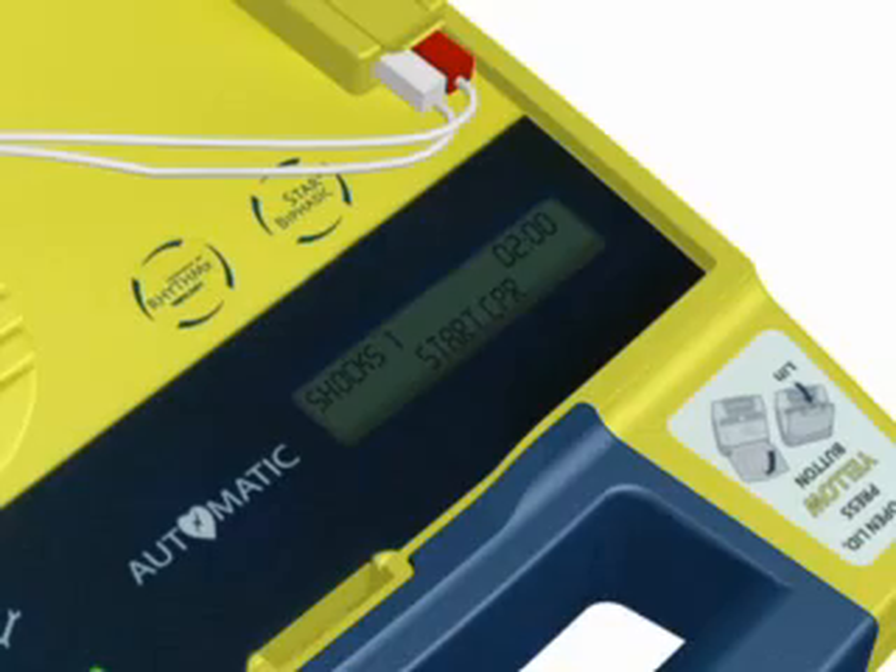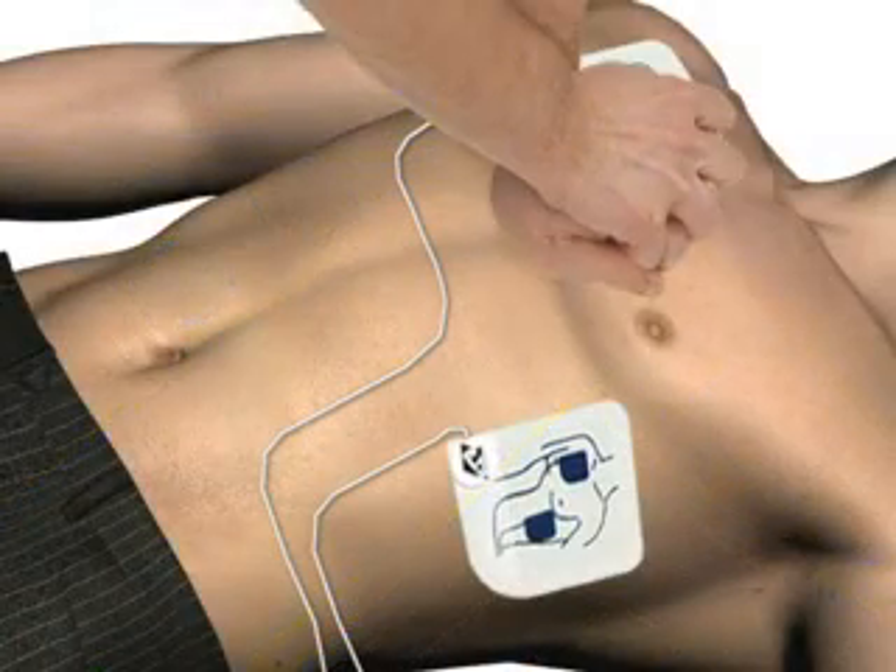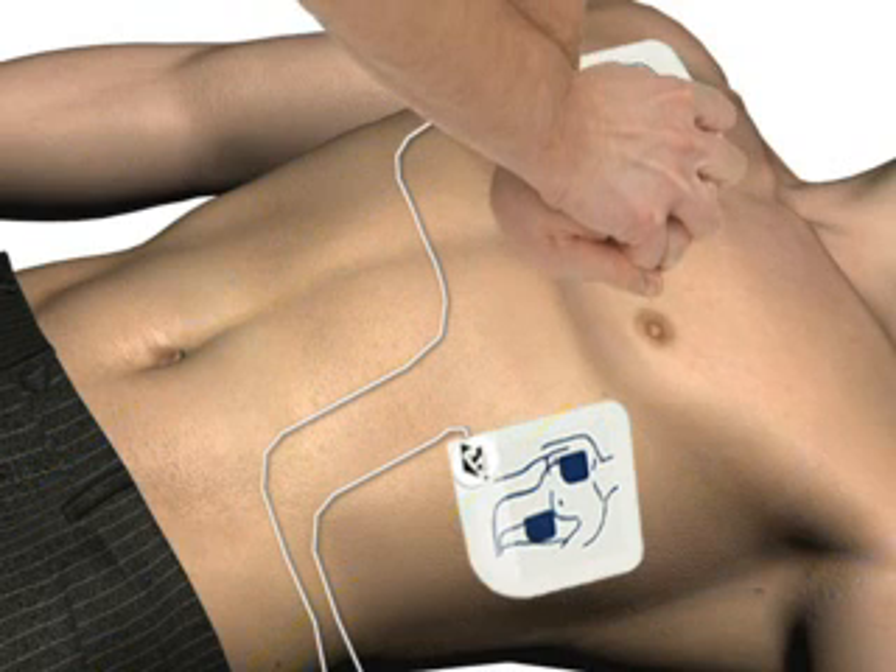Start CPR. Press. Press. Press. Press. Press. Press. Press. Press. Press. Press.